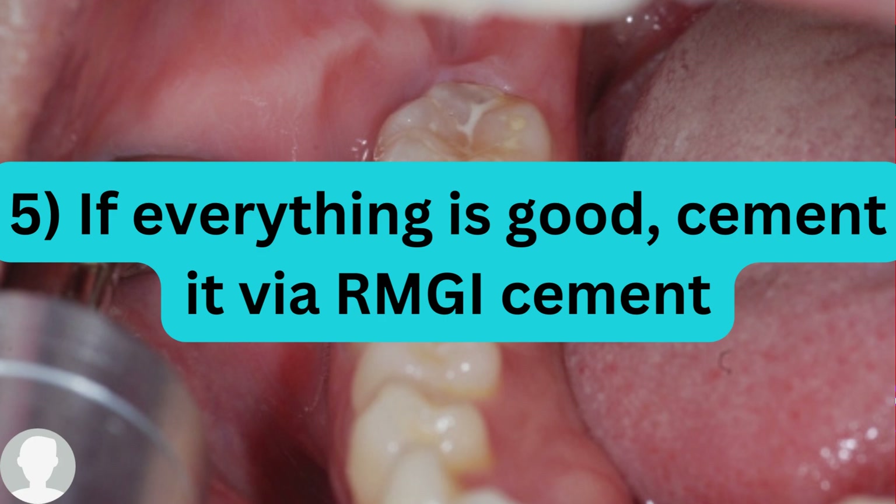Very importantly, once you place the resin modified glass ionomer cement inside the crown — before light curing — you need to remove the excess cement by passing the floss interproximally. We do not want any excess cement left that will interfere with the patient's occlusion. When you are done, you can double-check by taking a bite wing X-ray after light curing the cement.